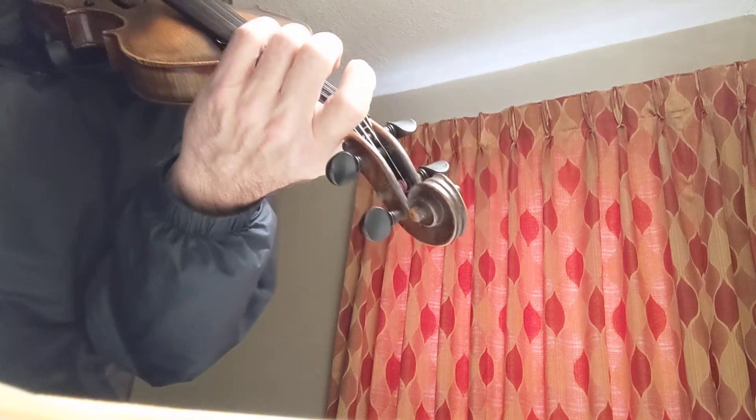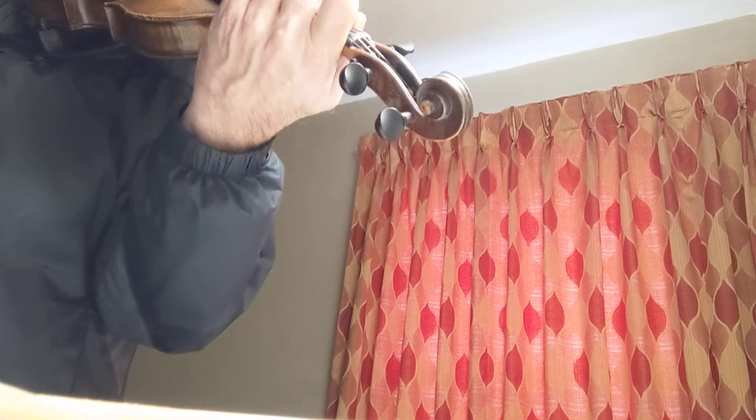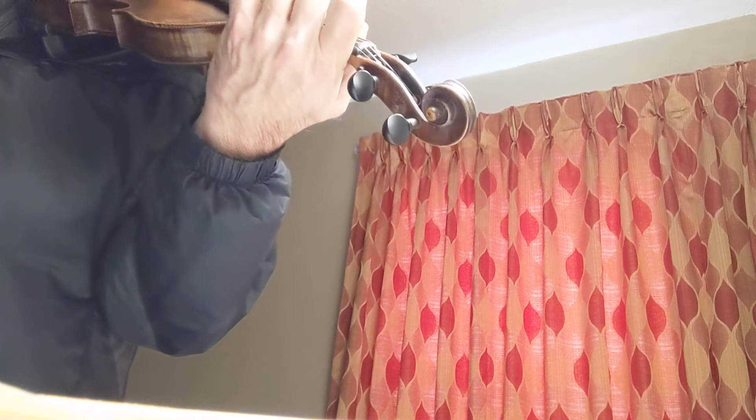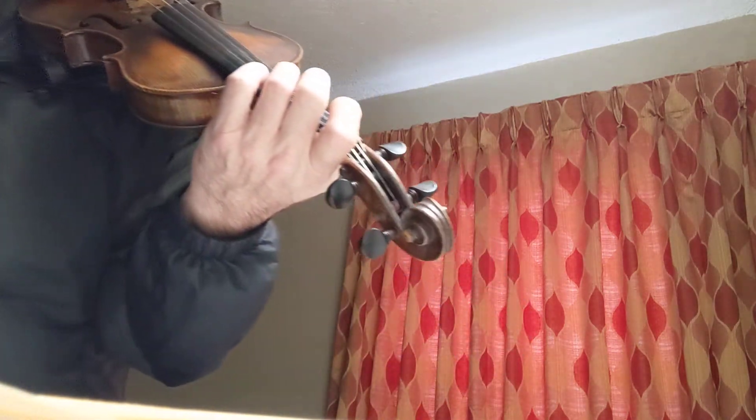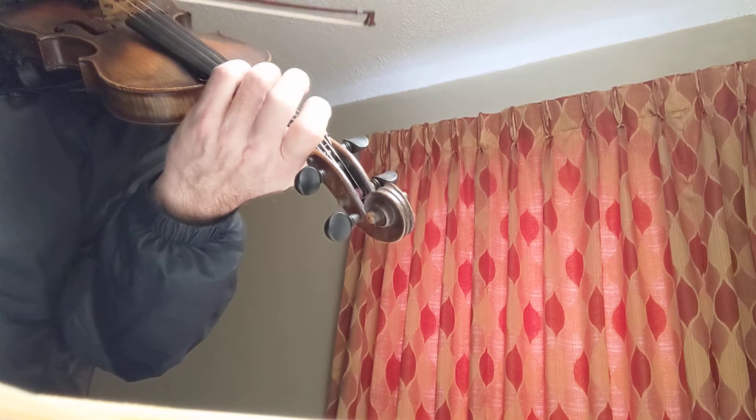And down on the low string. Sliding into two and then going up to three on the third string.